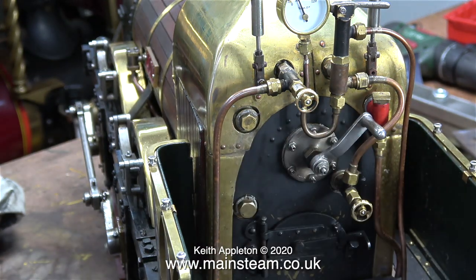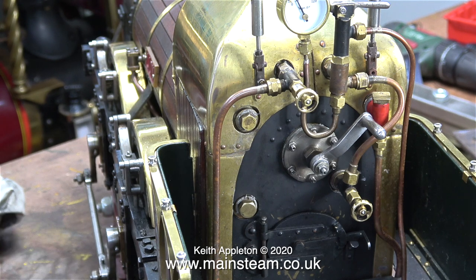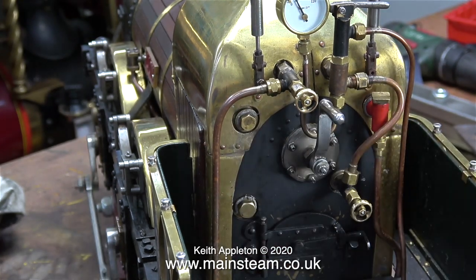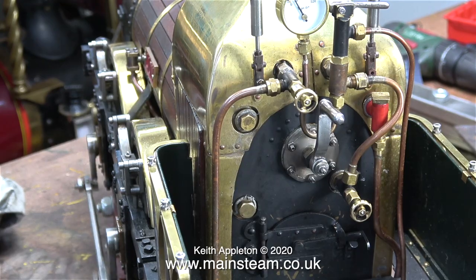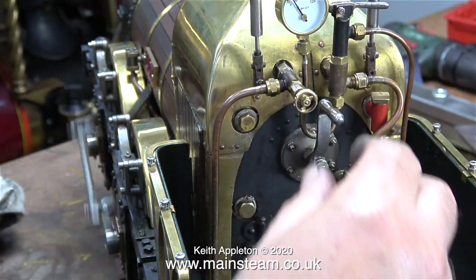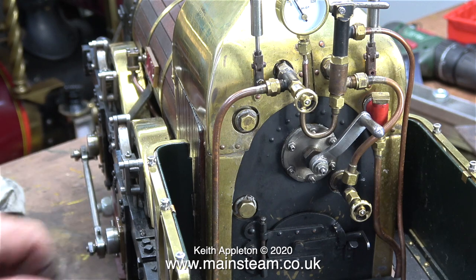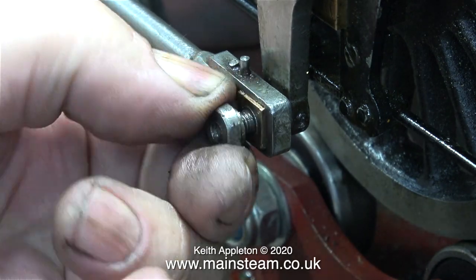That was in forward motion. As before, shut the regulator, rotate the wheels towards reverse, open the regulator again, and now it runs backwards. The whistle is a bit feeble, but then there's only about 25 psi on the clock. There's plenty of room under the footplate where the whistle lives to fit a larger whistle.